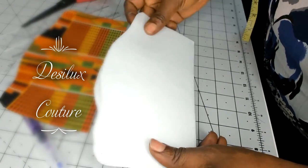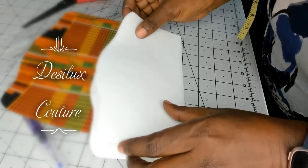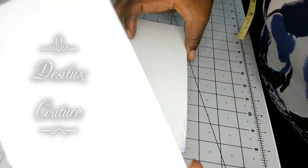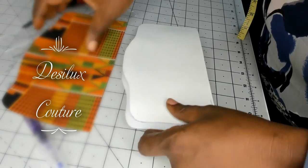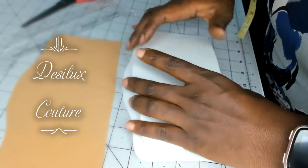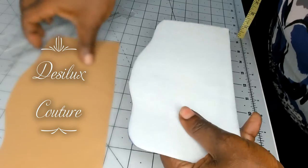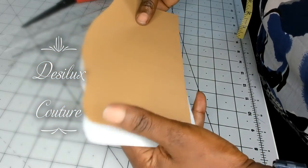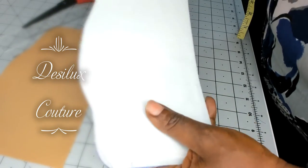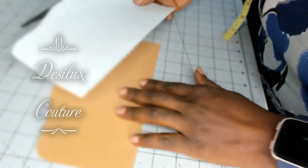I've cut out the fabric already but I need a stabilizer for this flap. In this case I have the Decor Bond here, but I also need a pattern piece in order to cut it out, because this stabilizer is exactly the shape of the pattern and of the fabric of the flap. But I need this stabilizer to be smaller so that I will be able to take out some bulk out of my seam allowances.